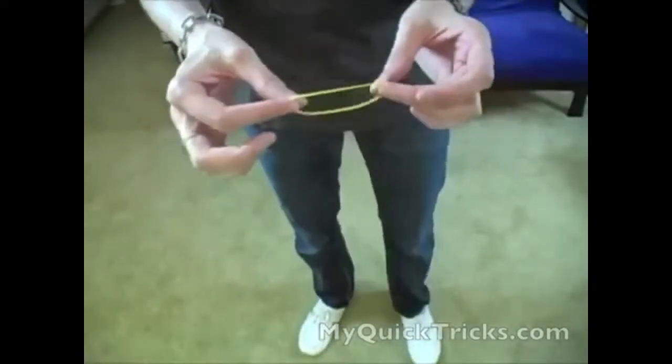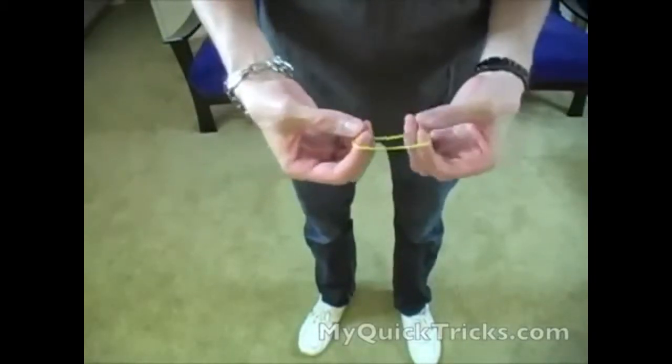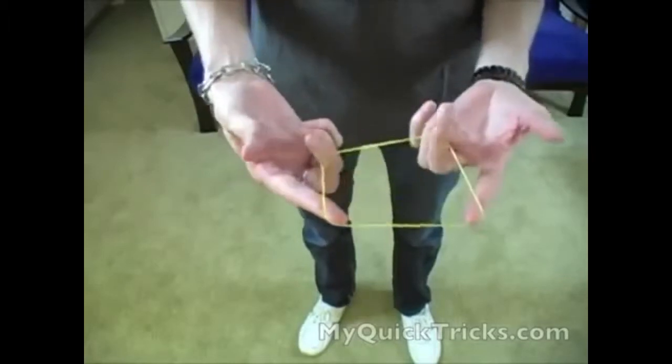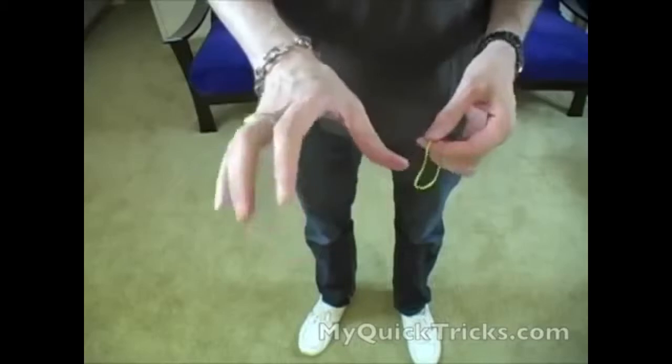Alright, so to do this effect, it's very similar to the rope through neck or the scarf through neck that I taught you in another video. You need a rubber band — just a regular rubber band — and you're going to use your thumb for this.